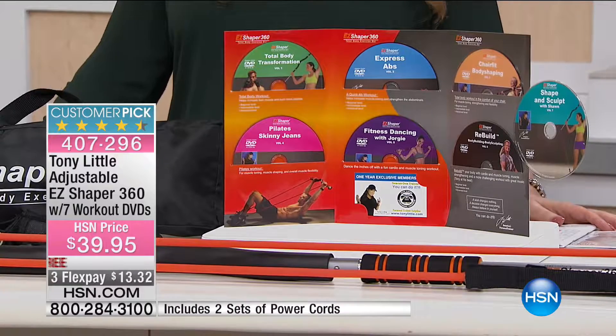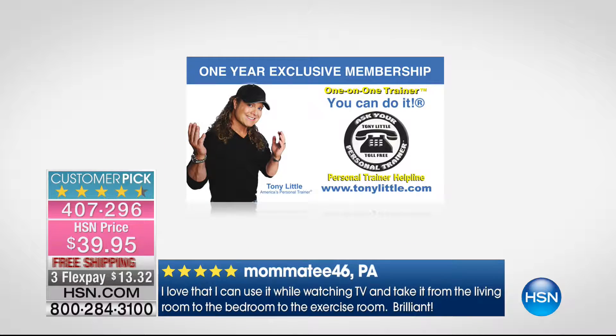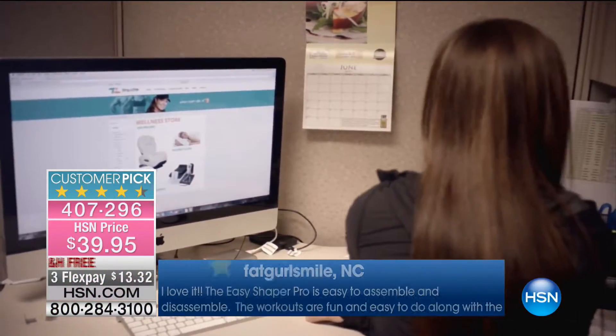The adjustable Easy Shaper 360 Workout has 101 reviews on hsn.com, making it a customer pick. You get a one-year exclusive membership — one consultation with a personal trainer at your local fitness center. If you can get that for $39.95, I would like to know what gym you're going to.